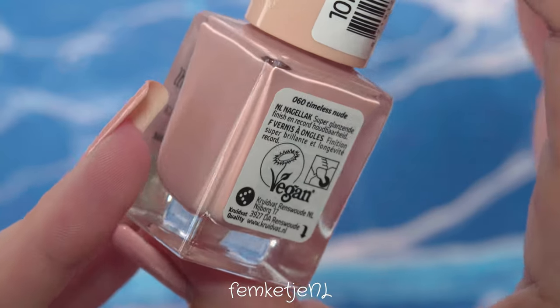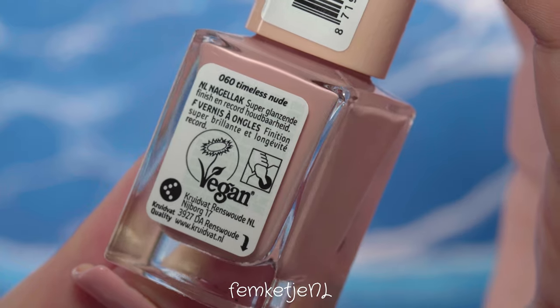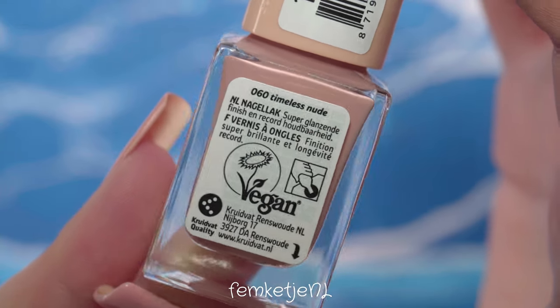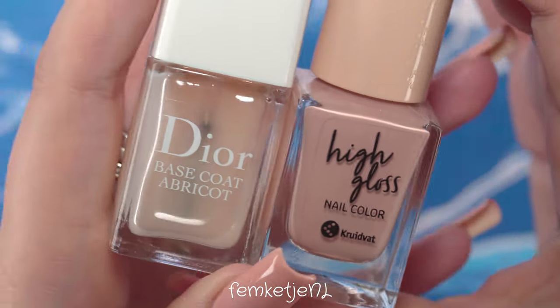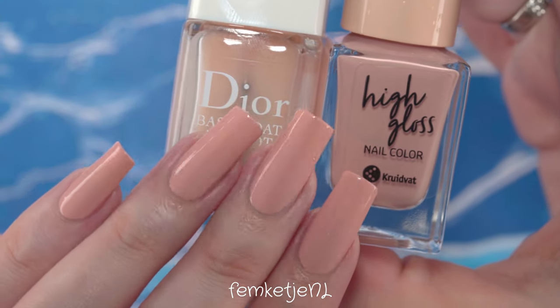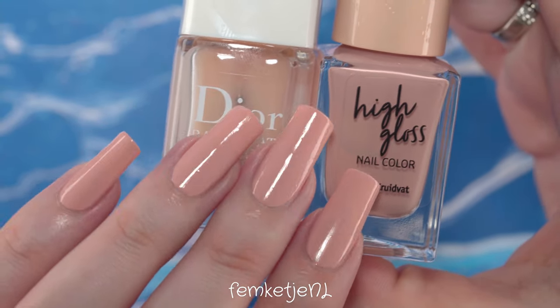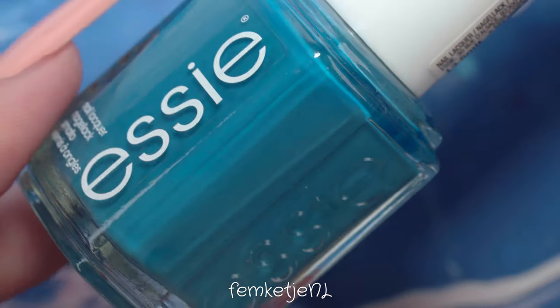Then I went in with two coats of a new high-gloss vegan nail polish from my local drugstore — they came out with nine beautiful colors. They're not available worldwide but you can get them in the Netherlands and Belgium. If you'd like to see a swatch and review video, let me know.